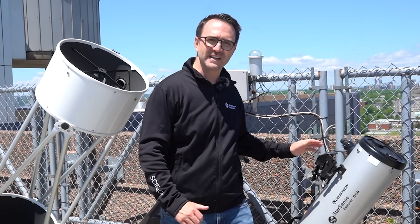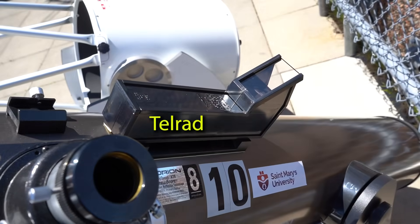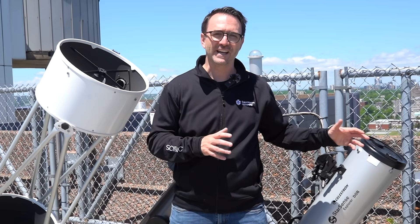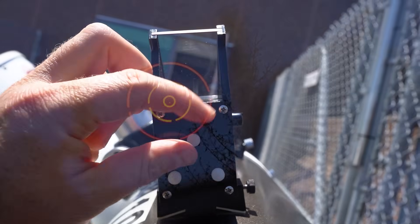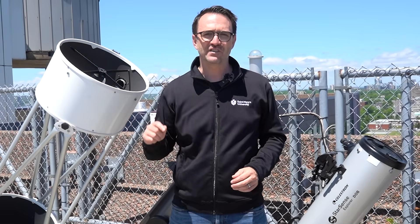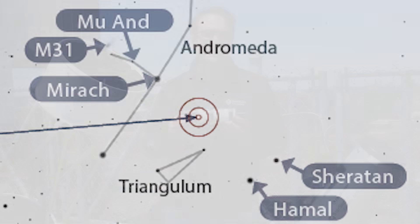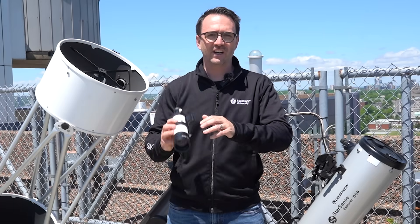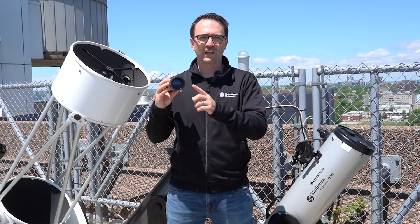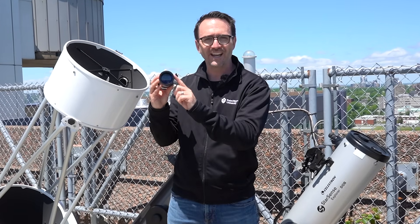These days, most Dobsonians come with a red dot finder instead of a finderscope. I actually have a TELRAD fitted to my telescope — in fact, most every telescope here at the university is fitted with a TELRAD as well. TELRADs project a bullseye onto the sky, which can easily be lined up to match the image in a star map. That's why every page in my book 110 Things to See with a Telescope includes TELRAD rings on the sky maps. Finder telescopes included with Dobsonians are often pretty big, often with apertures of 50 millimeters or more, so that you can actually see the deep sky objects you're looking for in the finderscope.